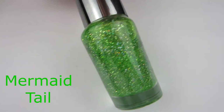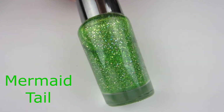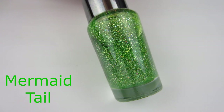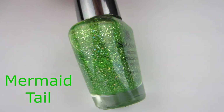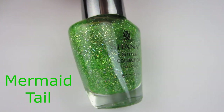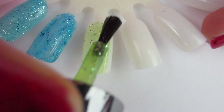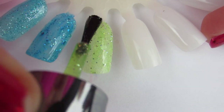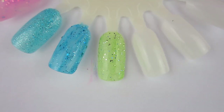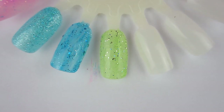Next we have this green holographic glitter polish called Mermaid Tail. I love the name — I think it's just perfect for it, and this is probably my favorite one out of the whole collection. It is very opaque for a glitter nail polish — opaque in two coats. It doesn't really look opaque with one coat, but once you put the second coat on, it just is. It is a beautiful green holographic glitter nail polish.